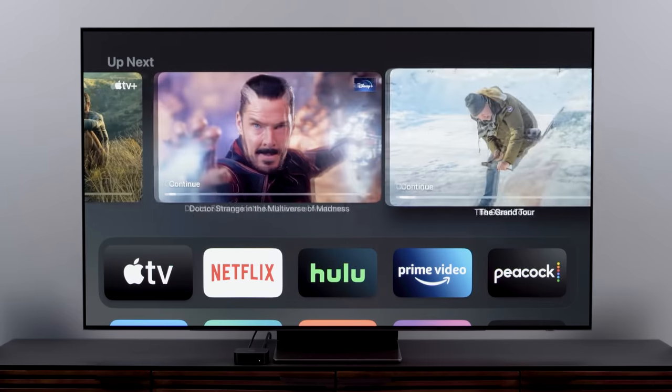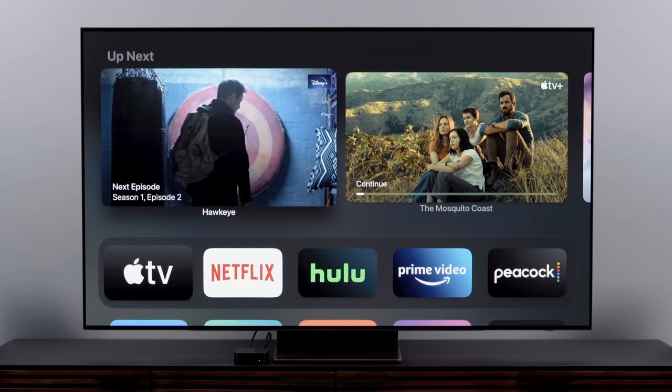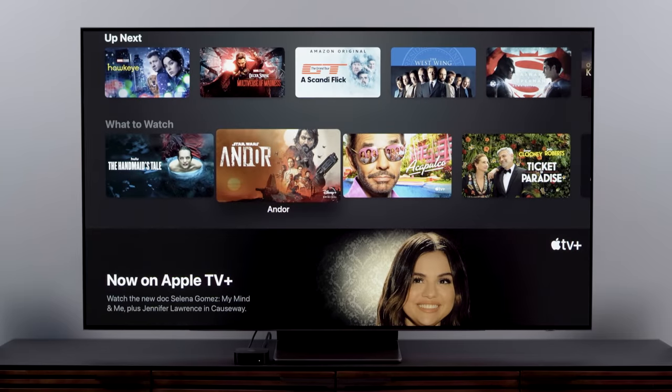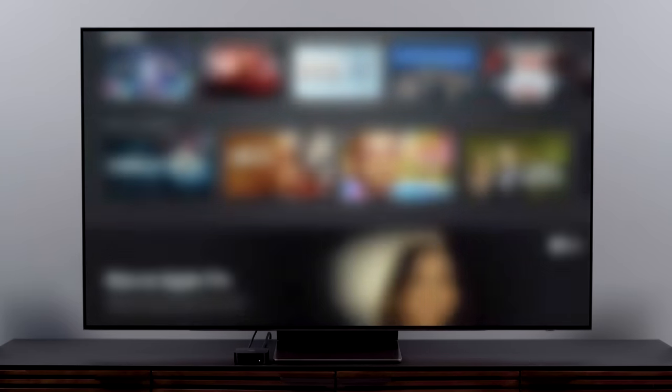You can also influence what goes into the Up Next section — it doesn't have to be stuff you've already started watching. It could be something that you want to watch really soon. To do this, just long press the Select button on the show or movie that you plan to watch, and click Add to Up Next.